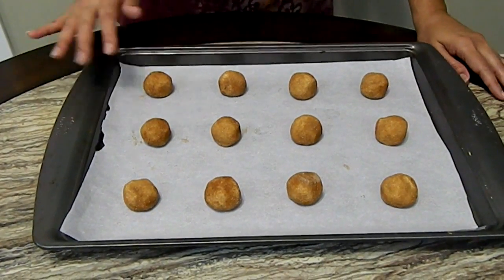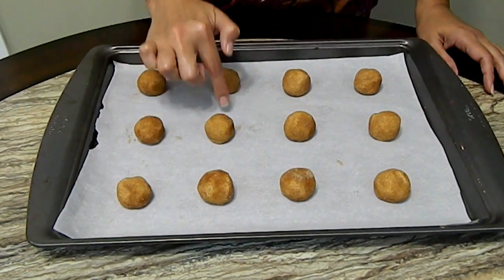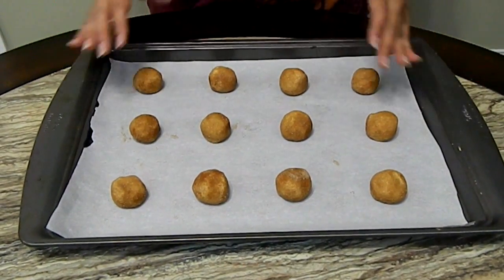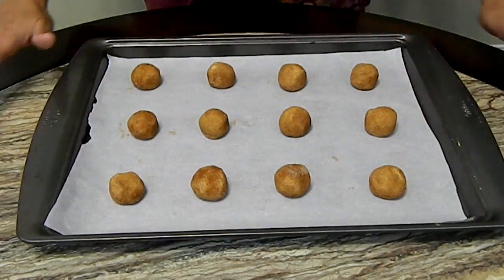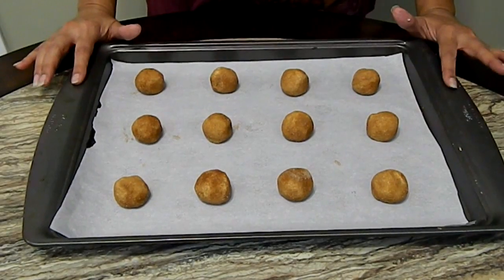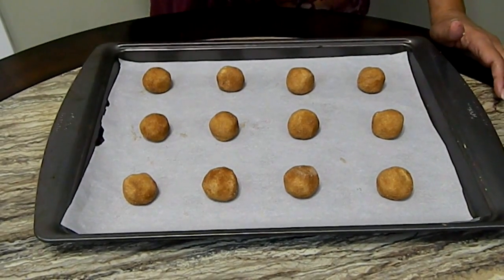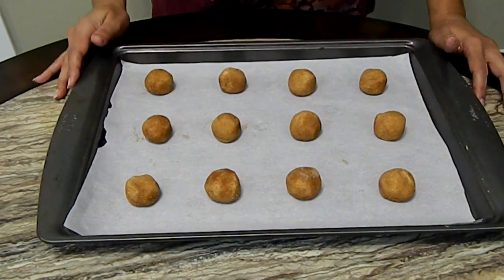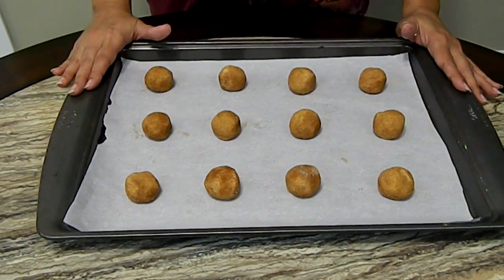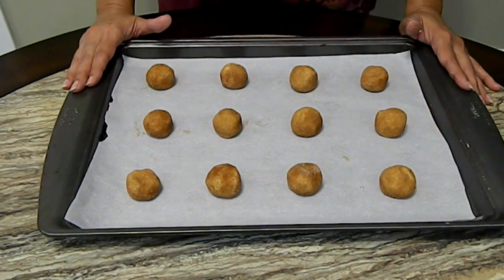They're all formed and you need a wide space because these cookies will spread out — you need space in between them, otherwise you'll have one big cookie sheet. We're going to bake these for eight to ten minutes. The total recipe gave me 44 cookies using a one-tablespoon scoop. You can make them smaller or bigger, but with a one-tablespoon scoop I got 44 cookies out of that batch.